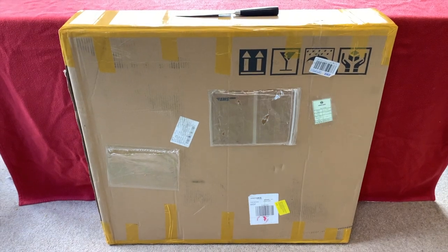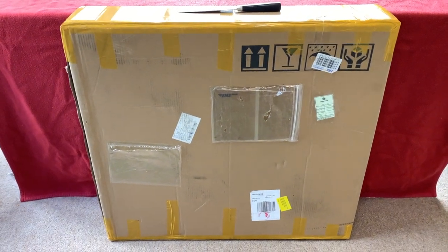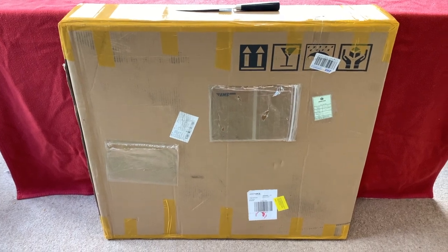Hi everyone, welcome to Chorus House. It's an exciting day today if you've been following me — my new Yolio frame has arrived. Let's get unboxing.